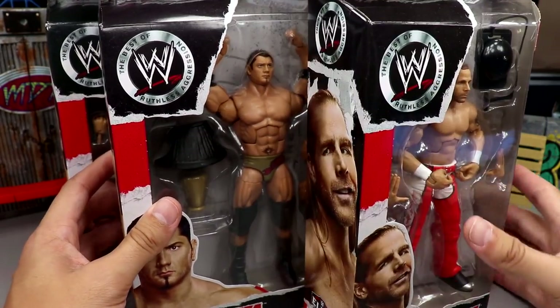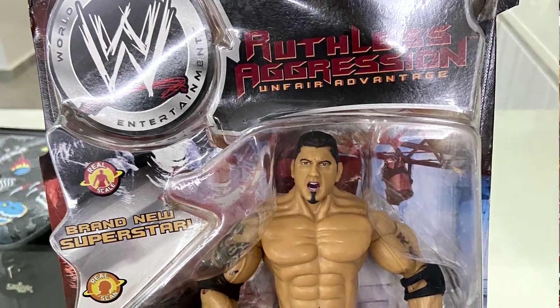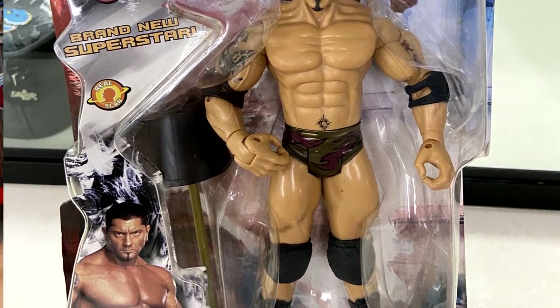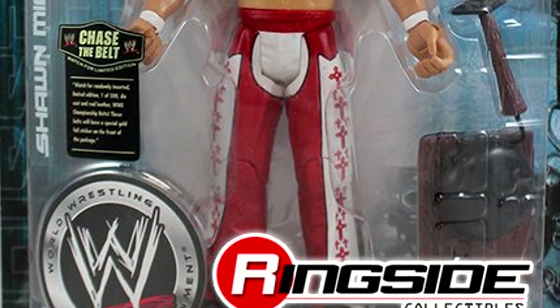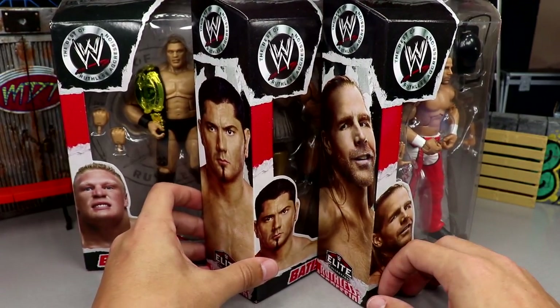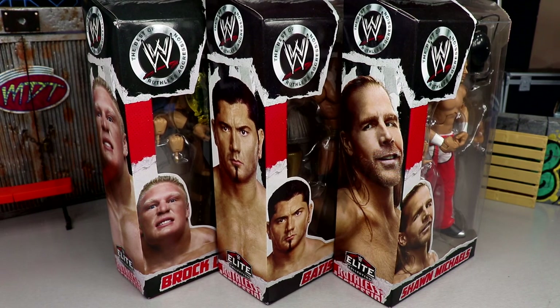Batista comes with a lamp accessory and Shawn Michaels comes with a ring bell — both because the classic Jakks Pacific Ruthless Aggression versions of these figures also came with these accessories, so it's a nice little easter egg nod. As someone who grew up watching the Ruthless Aggression era, this wave hits me right in the feels. The tail end of the Attitude Era right into the Ruthless Aggression era is my money zone. Let's crack them open and see if they're as good as advertised.